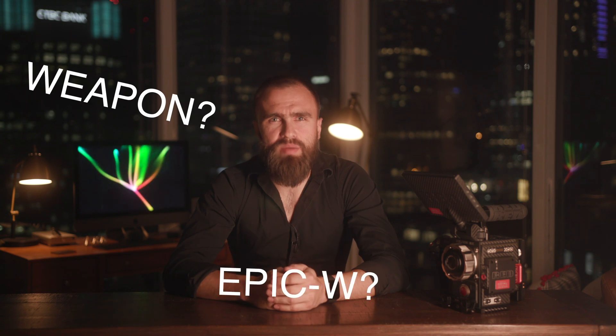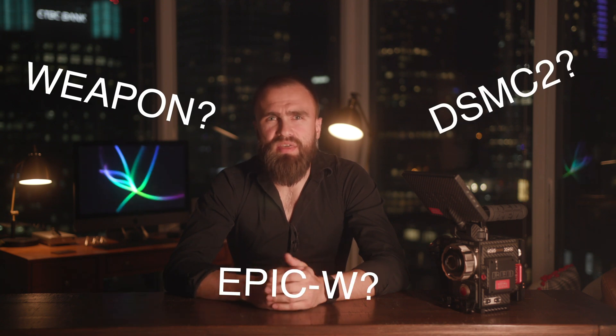So what's the difference? Weapon Epic W DSMC2. I think red no longer sells weapon bodies. Red unifies their lineup, making all brains called DSMC2. And if you want to get a carbon fiber body, you can get it only with the VistaVision monster sensor. It will cost you around 50k for brain only, which is exactly how much the weapon was as well, which basically makes the monster a replacement for the weapon. But not exactly — it's confusing.